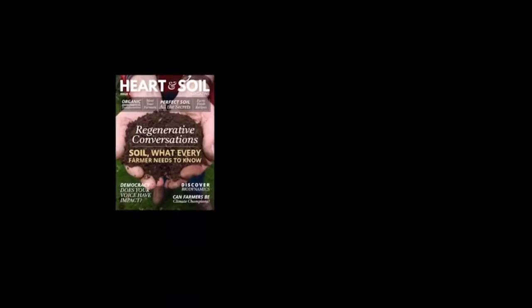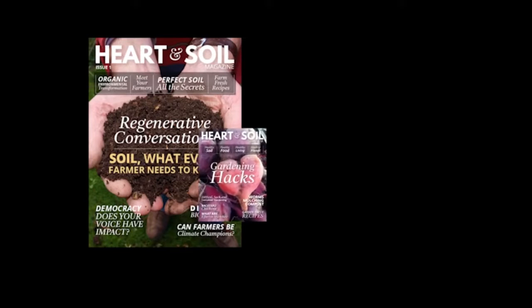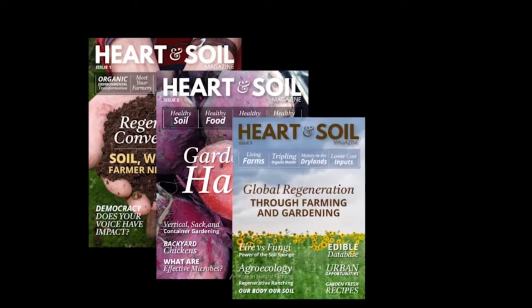I'm Natalie Forsbauer from Heart and Soil Magazine. I'm really excited you're part of this conversation. Heart and Soil Magazine is the magazine and resource people go to to learn about regenerative farming and gardening and regenerative living from experts, farmers, leaders, and scientists in the regenerative space.